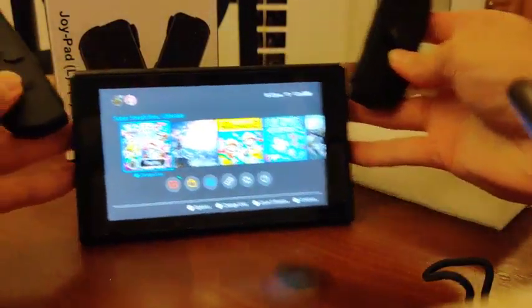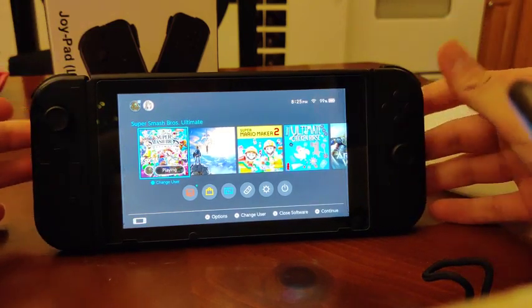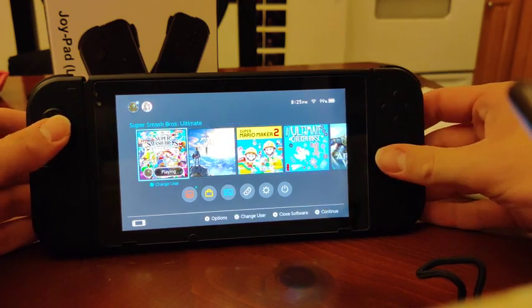Let's slide them onto the Switch and see if they'll start working. They made the clicking noise — looks like they're working just fine.